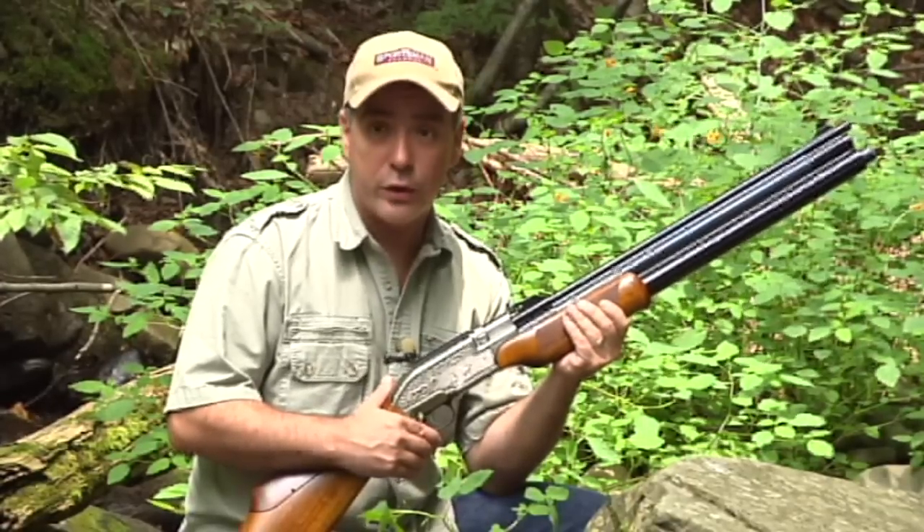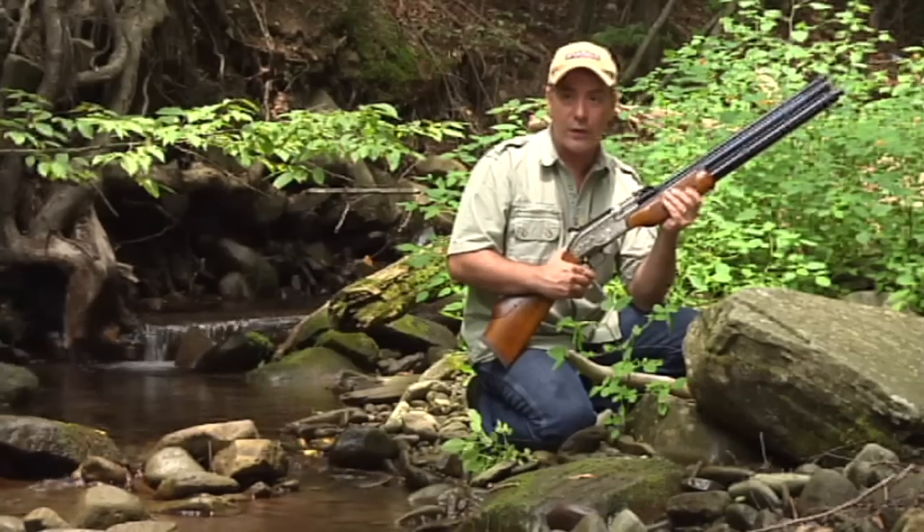Parents, if you teach your children to shoot responsibly, they will have a lifetime of air gun enjoyment.